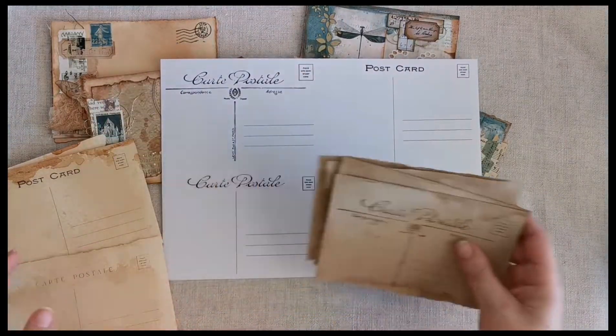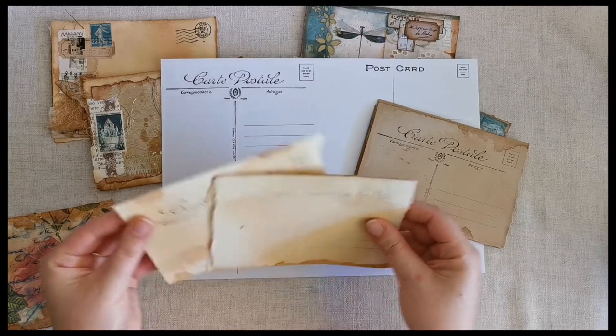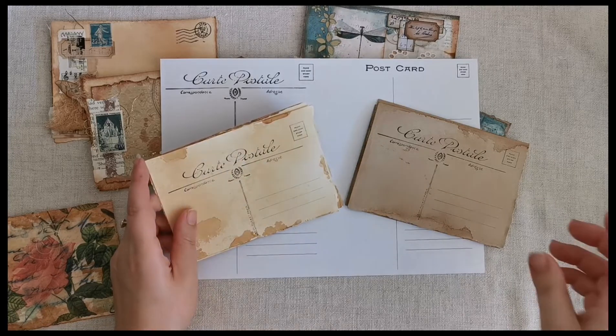I will also be putting up a couple of sets of these printed and tea-steamed in my Made It shop. Once the listing is up, I will pop a link below for that as well.